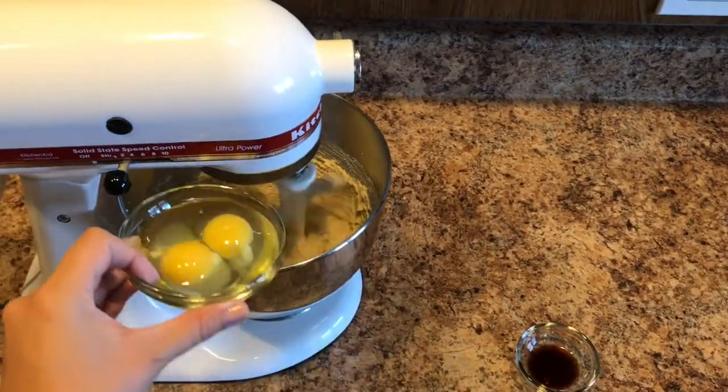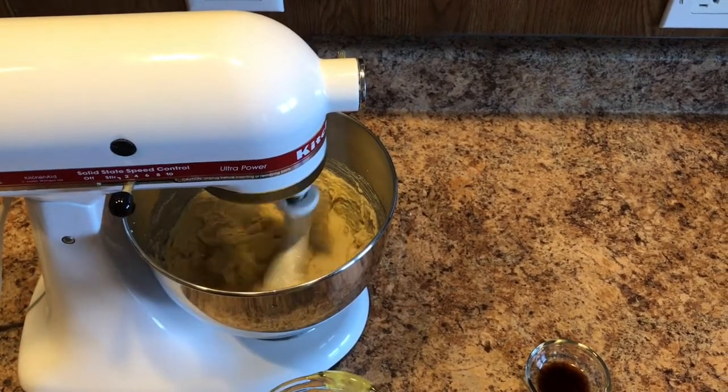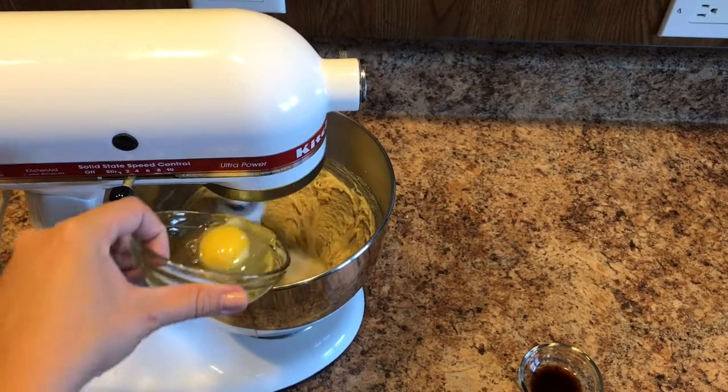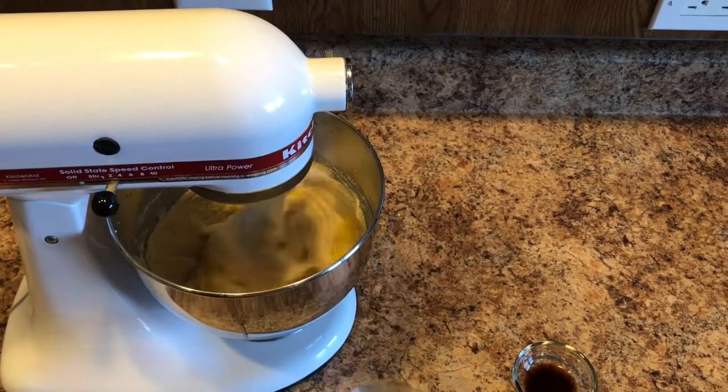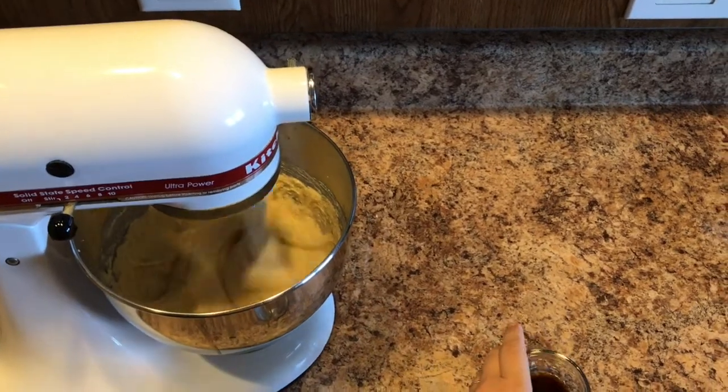Following this you will want to add in your eggs one at a time. Put one egg in, let it mix for just a second, then add the other egg, let that mix for a second, and then you can add in your vanilla.